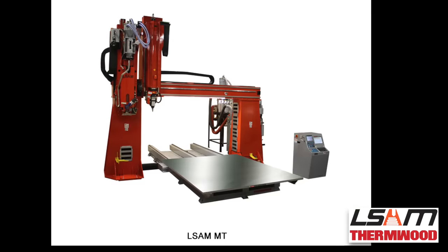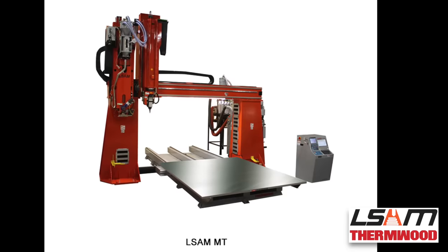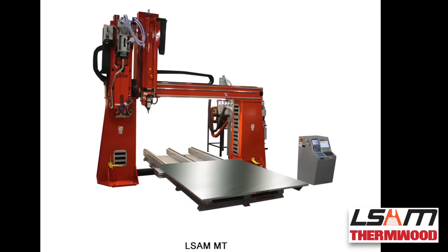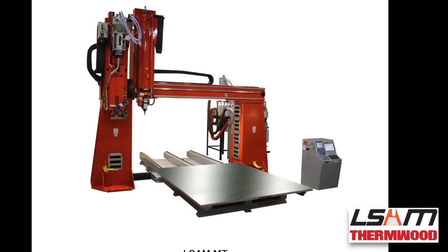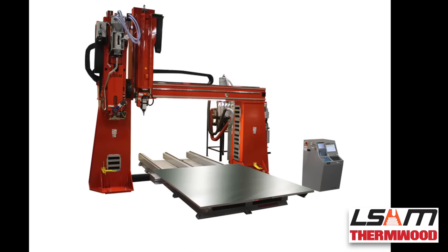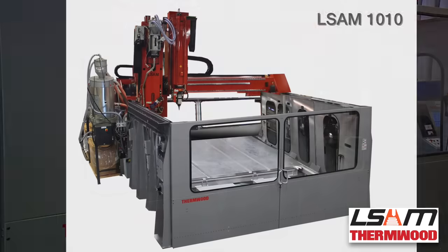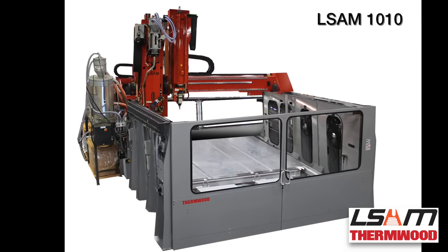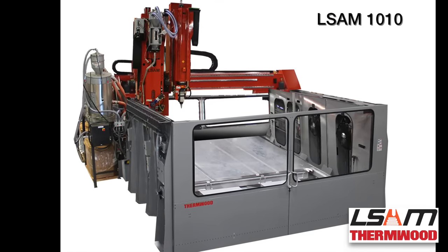Thermwood also introduced the LSAM MT, a lower-cost model with a moving table configuration. It is standard with a 10-foot by 10-foot table with a 60-inch Z as print only, with the trimming head function as optional. The latest model, the LSAM 1010, is a stationary 10-foot by 10-foot high-wall machine and is now also available.